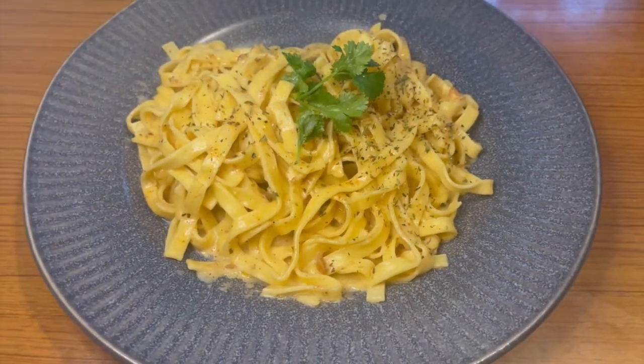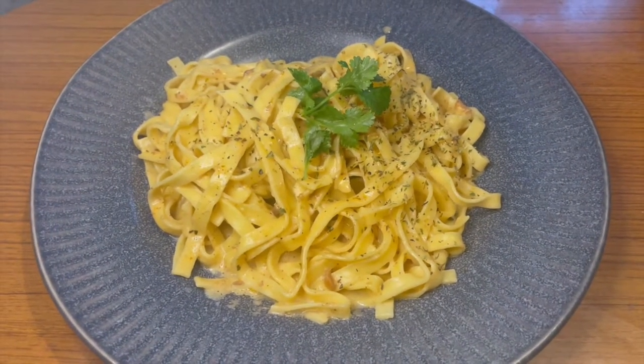The creamy fettuccine alfredo is done! What's up guys, it's Shalina — welcome back to my channel, and welcome if you're new here!